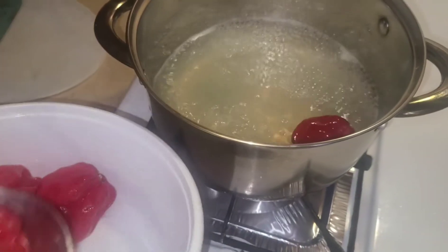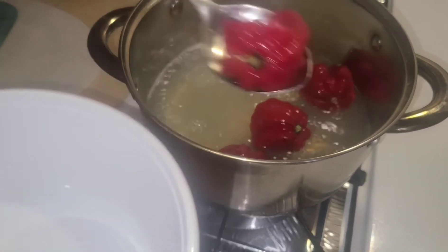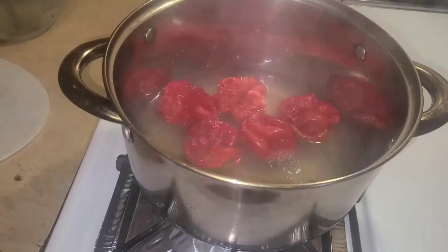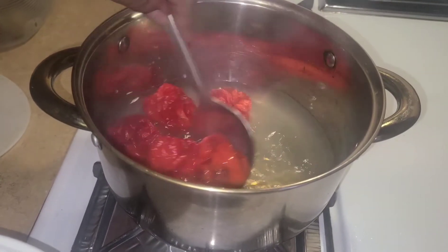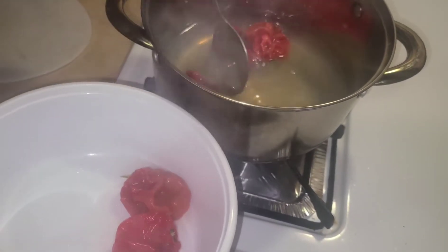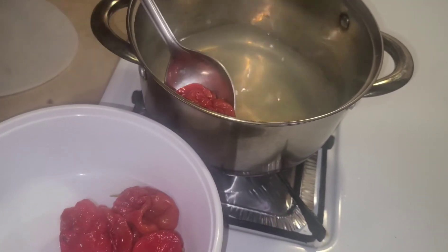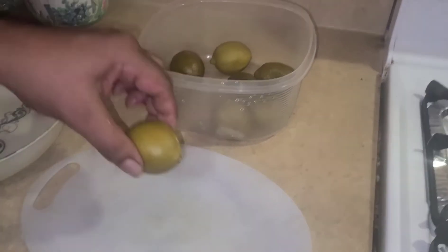You got to boil the pepper at least eight to ten minutes. Before I finish boiling, I'm going to take it out. This is what I have to mash — mash it up together and put it into the lime. When you finish, I will cut the lime.